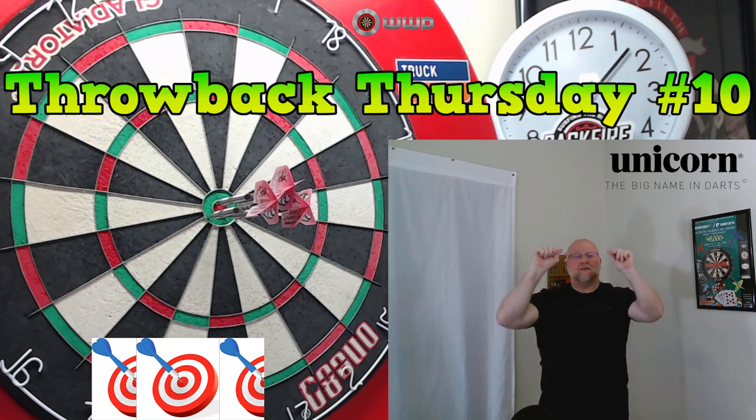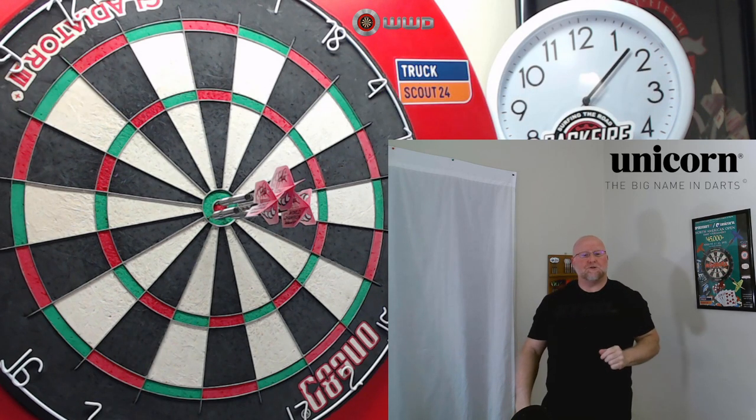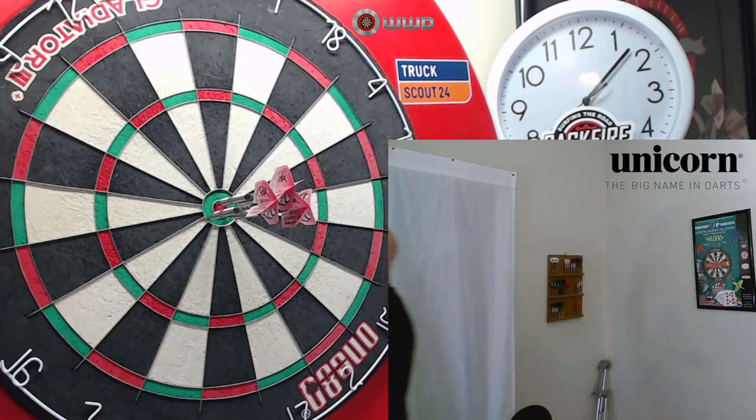Welcome to Throwback Thursday Number 10 — the Unicorn John Part Darts Review — starts right now.